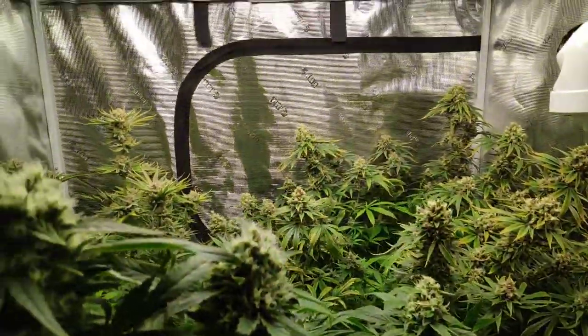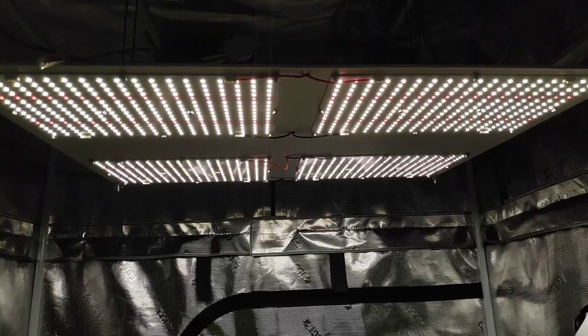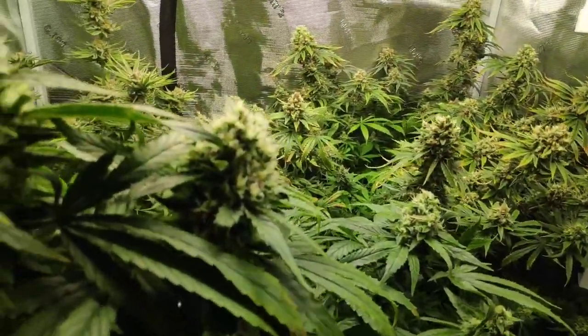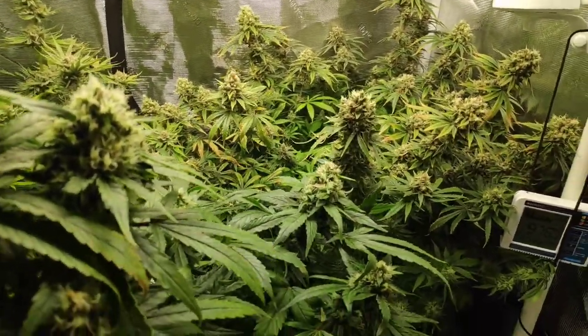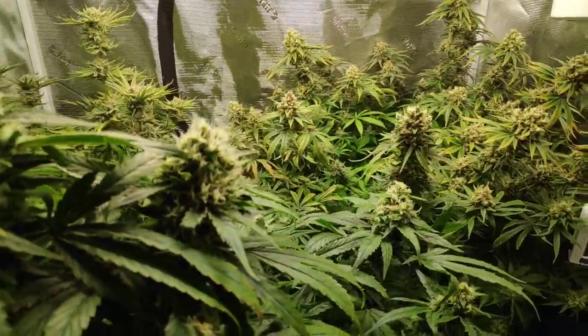A lot of people want to ask what light I'm using. Straight from China — the bomb. 3500K Samsung quantum boards.